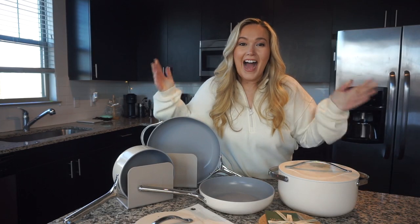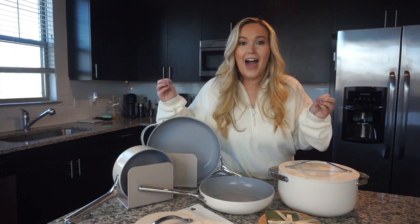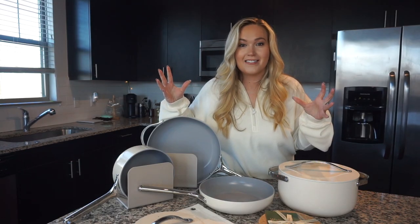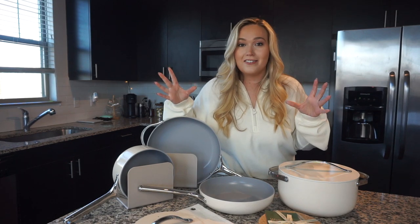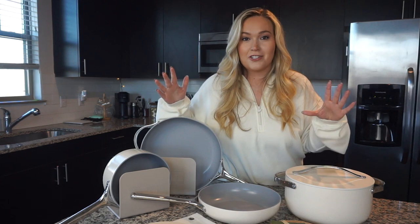Hello everyone, and welcome back to my channel. I am so beyond excited to share with you today's video. I have been waiting and waiting to share this with you guys. This has been in the works for a little while now, and now that they are finally here, I absolutely cannot wait to share this with you.